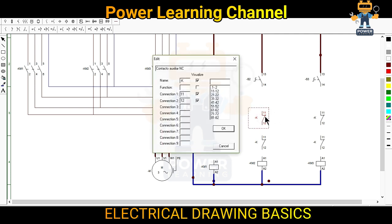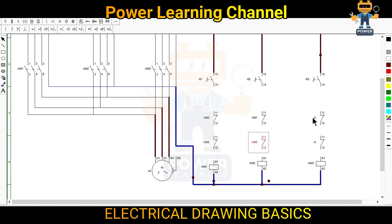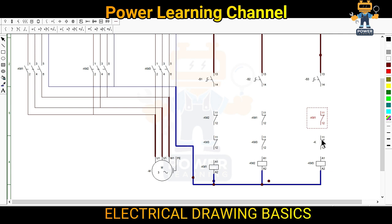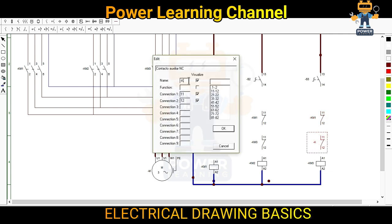For KM2, we want to interlock with KM1 and KM3. So here I will make KM1 and here I will make KM3. For KM3, here we will make KM1 and here we will make KM2.